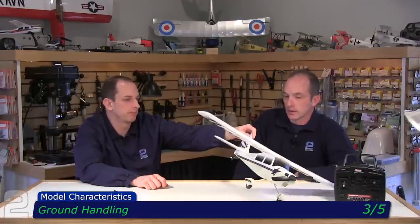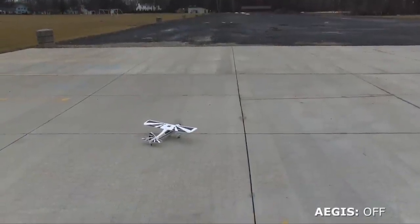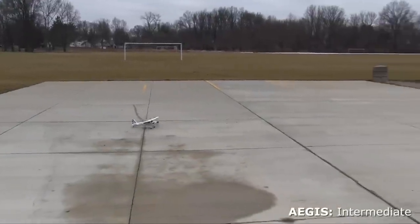Ground handling: we gave it a three out of five. On takeoff, at least on a hard surface, it's pretty much point and shoot but it wants to walk on you a little bit. You can't talk about that without considering that beginners are going to be overthinking — do I read the manual, do I pull back? As soon as they throw the throttle to it, it's probably going to veer on them.